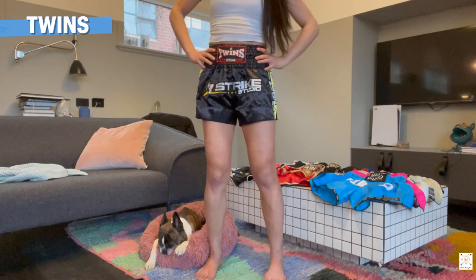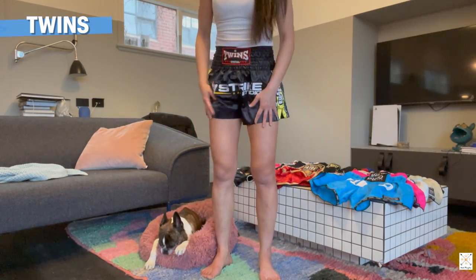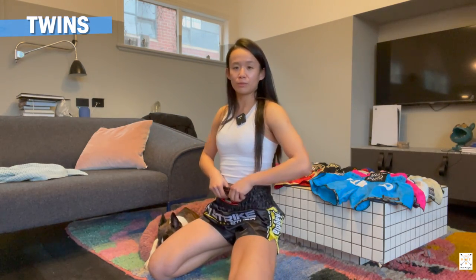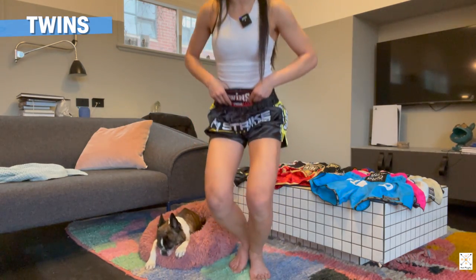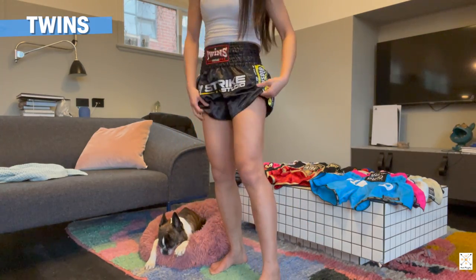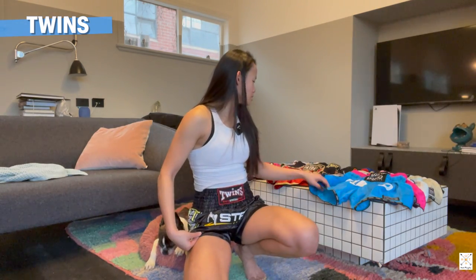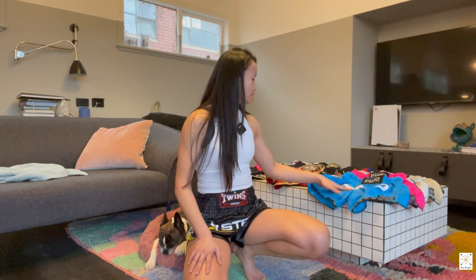So this is a Twins size S. It's a little bit looser for me. If you're purchasing Twins online and you're around a size 8 with a similar cut and size as me - I'm about 169 centimeters - this will fit you just fine. Easy to move around, really comfortable, not see-through. The thickness of the material is quite thick - it has a little bit of body to it compared to some of the other thinner shorts.